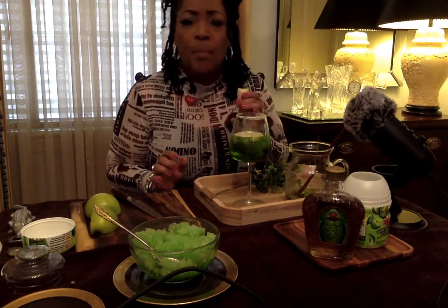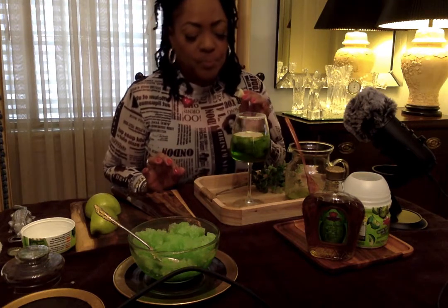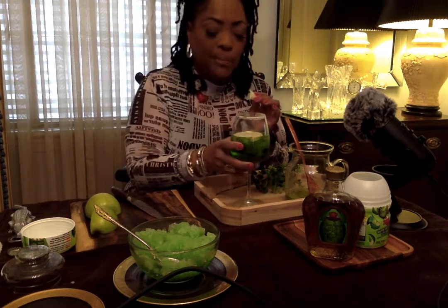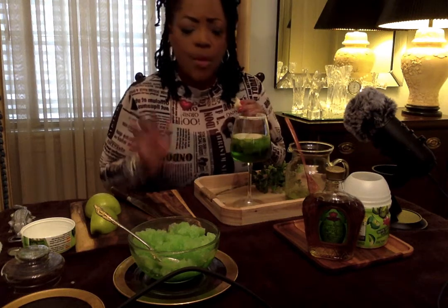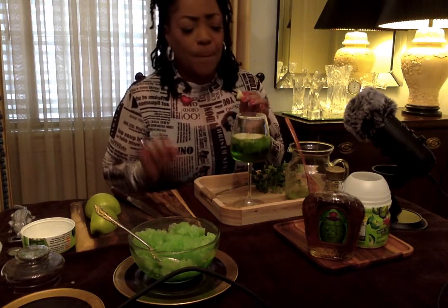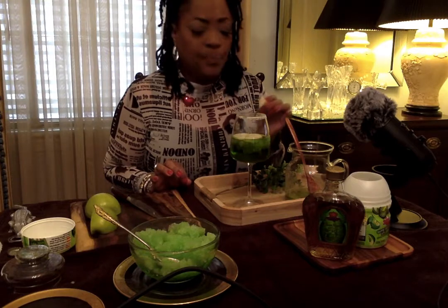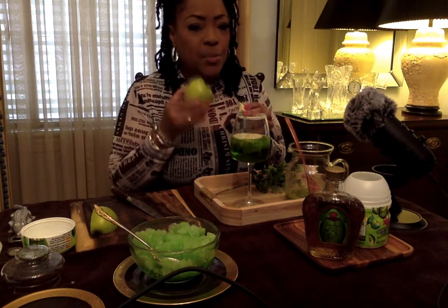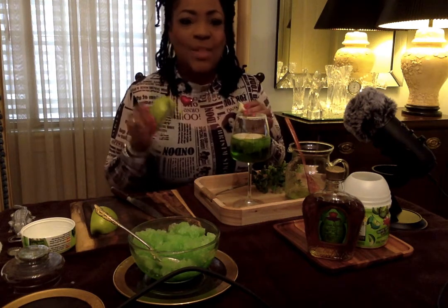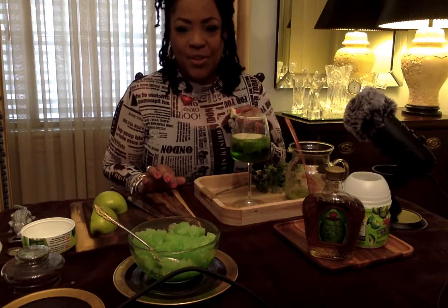Well, my friends, looks like I have some finishing up to do. This is delicious. Go on and make you some of this. I'm going to leave all of the ingredients below. Please like and share, and leave some comments. I hope you enjoy it. Do you remember which president said that he would not tell a lie? That relates to an apple. Happy Presidents Day. I hope you enjoy your day. Take care.